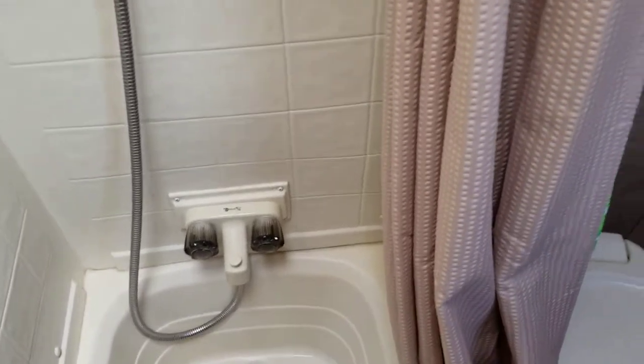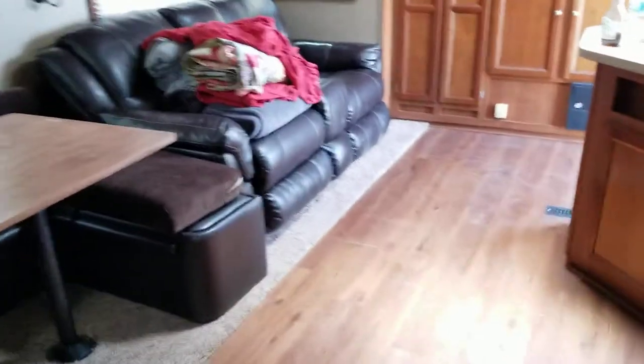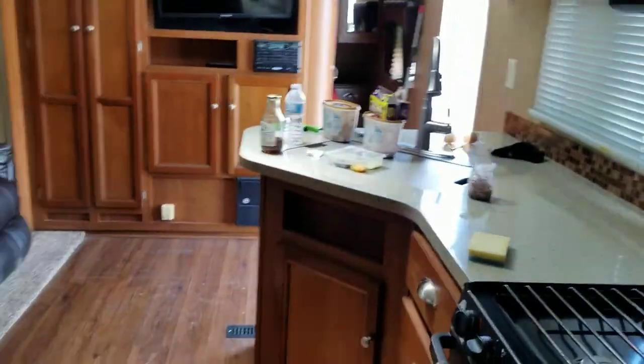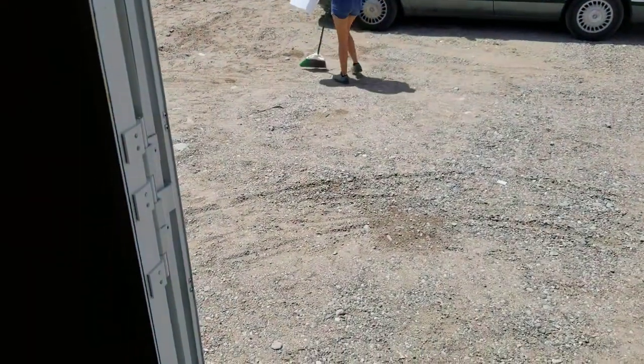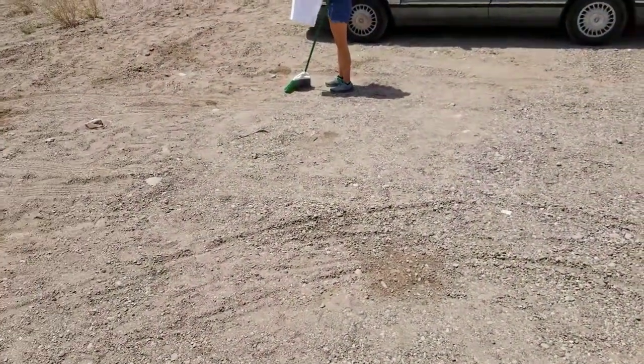I also had to take a huge step up to get into the shower. If you have older relatives who want to enjoy this trailer, that step is going to be a challenge. Now let's cover the outside and wrap this up.